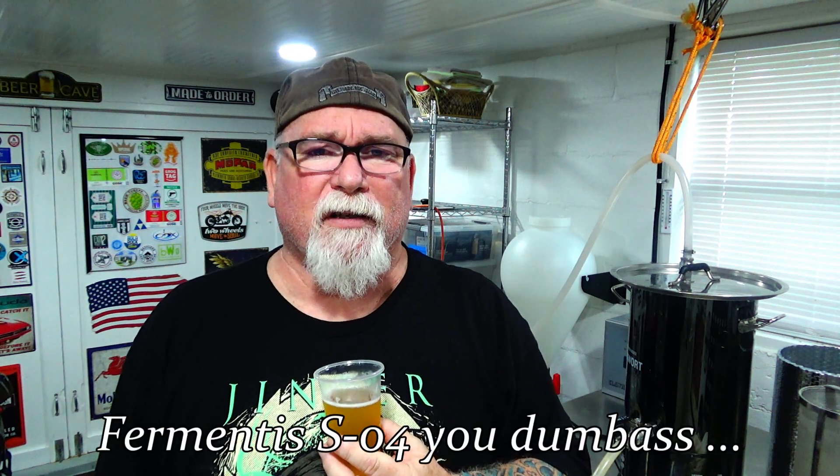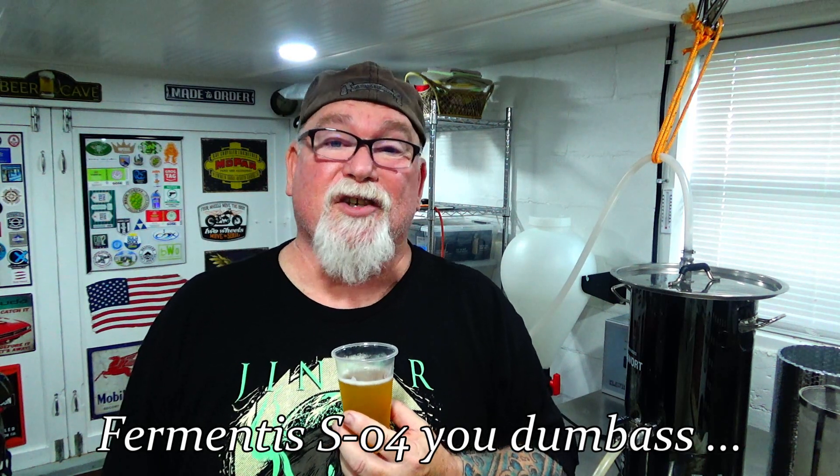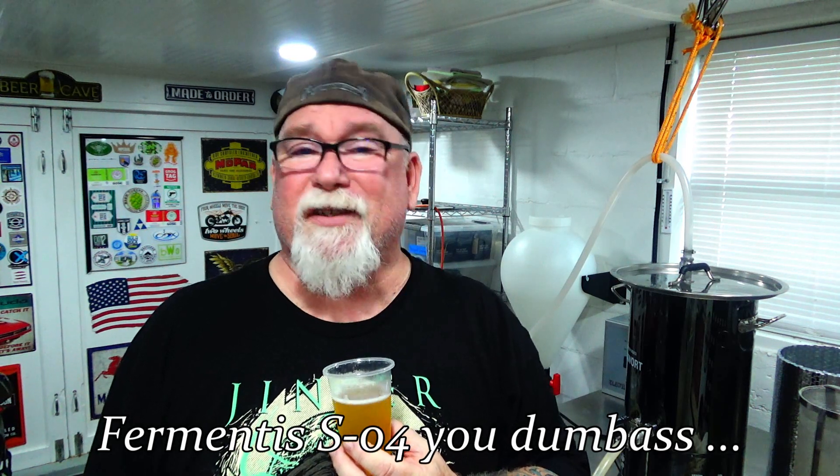I'm doing Amarillo hops and Mosaic hops, and I'm using the SO4 — Fermentis SO4, the English ale yeast. I'm just calling this the English IPA. I don't know what else to call it — I don't have names for things.